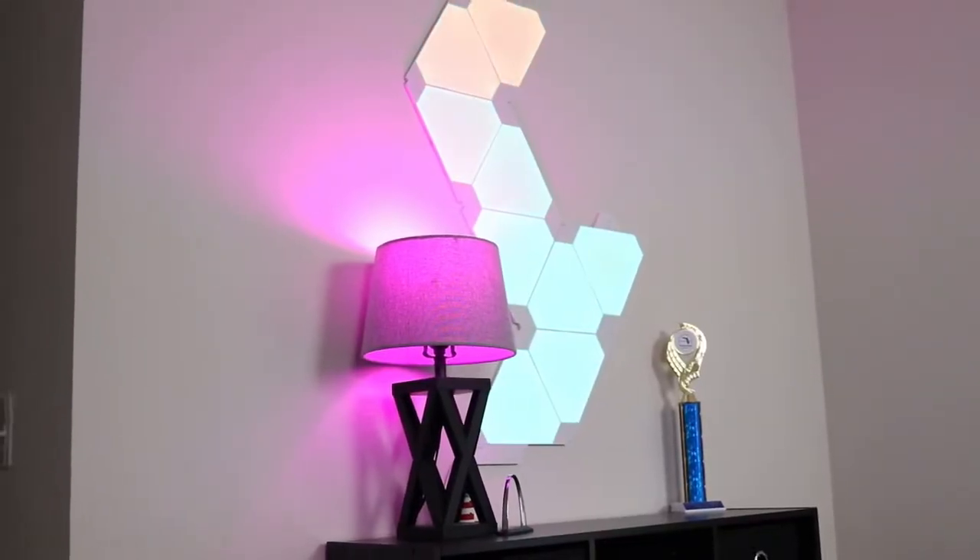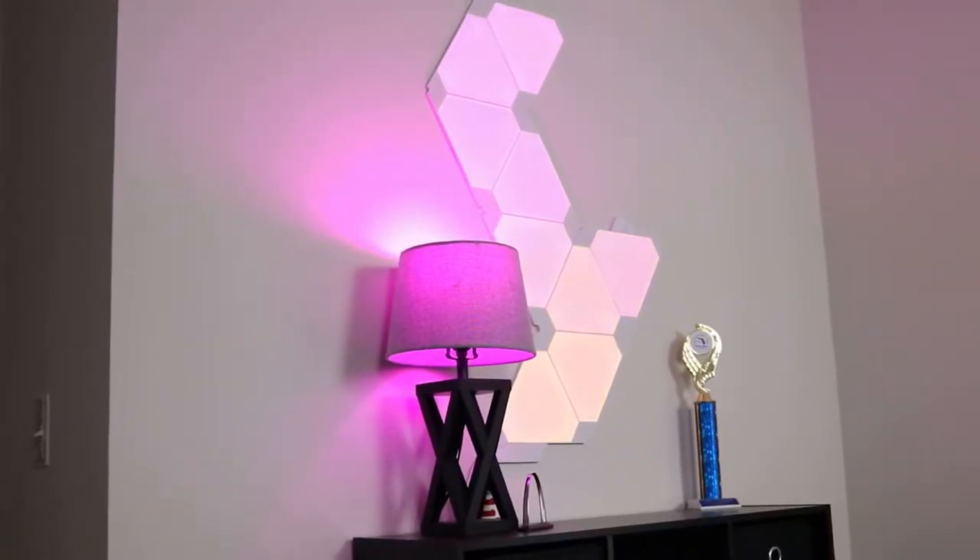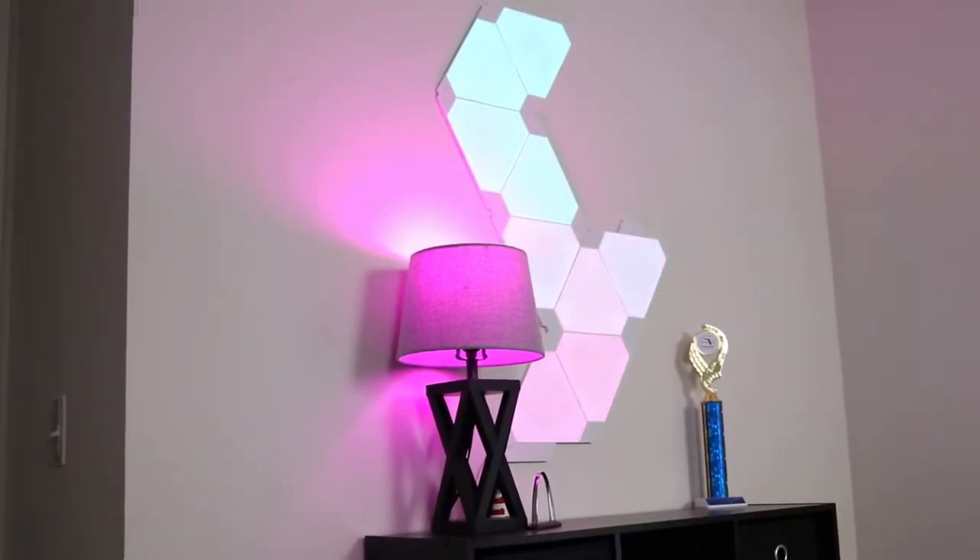That brings us to the back corner of the room where we've got a couple more cool accessories. These over here are the Nanoleaf Aurora light panels — I've always been a big fan of these because you can do some really cool stuff with them. They're always in the background doing cool light chases. There's also a traditional lamp over there with a Philips Hue bulb in it so I can talk to the Google Home and change the colors.